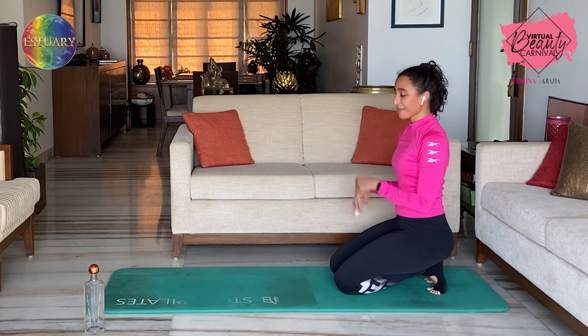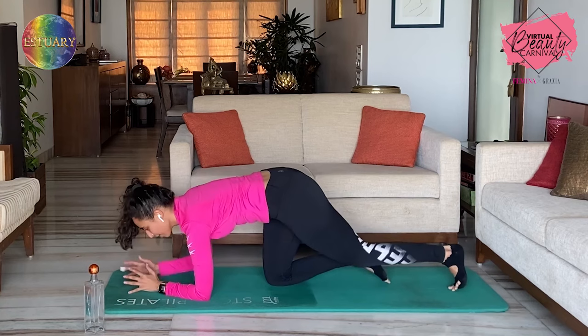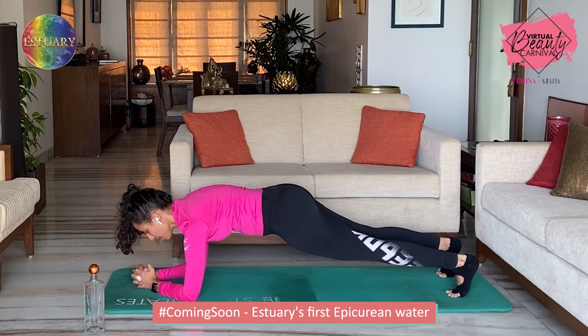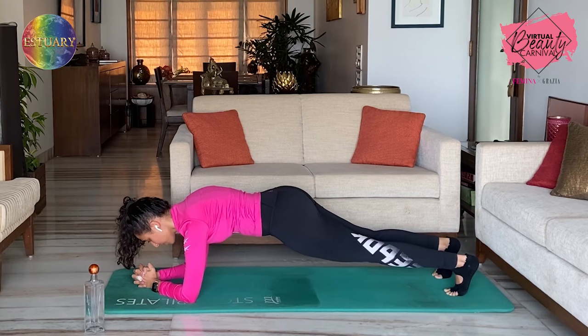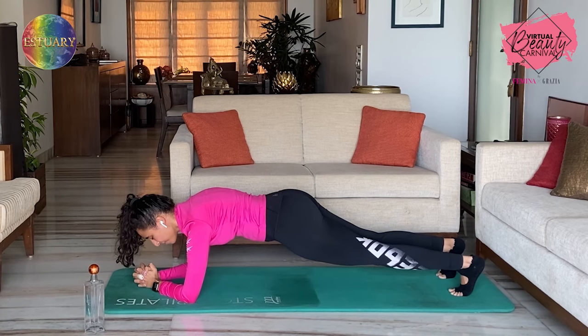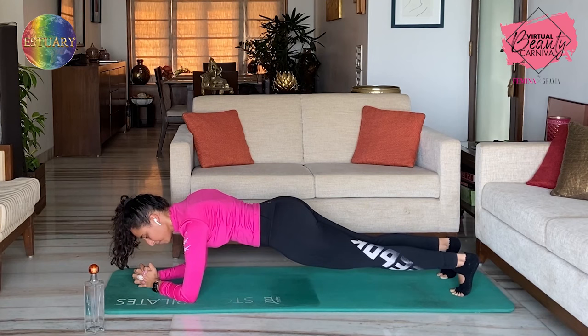Last but not least, you're going to hold a plank on elbows just for 30 seconds. Make sure you really keep your core engaged and pull your pelvic floor up — the more you engage, the better you're going to feel. Are you ready? In two and one — hold. Make sure your bum is not up or down, stay in neutral. Keep pulling your abdominal muscles in, pelvic floor muscles up — the more you pull it in, the more you're going to feel it. Come on — 20 seconds up, ten to go. Inhale through the nose, exhale through the mouth — three — and one. Release.